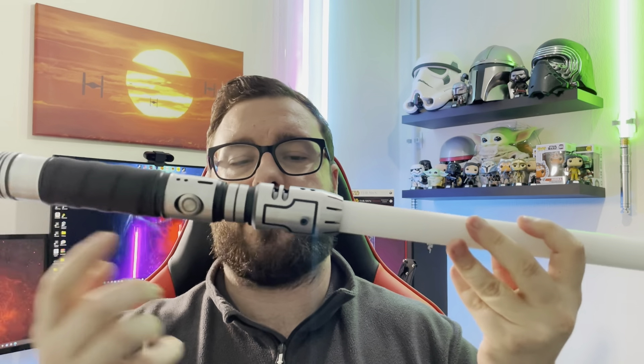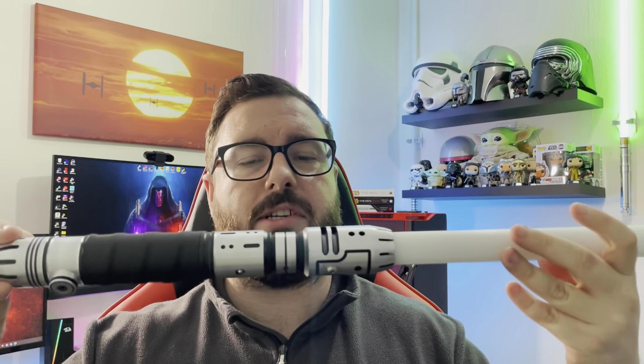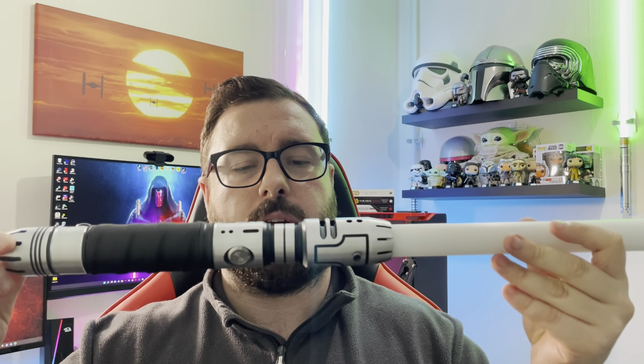Really excited to see what this can do. Here she is — absolutely stunning piece. It cost around 600 US dollars, which was about 415 pounds over here in the UK, plus a further 90 pounds in customs charges and import tax. So just be aware of that, guys.